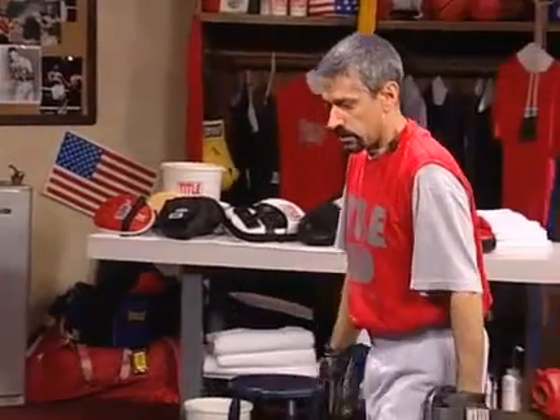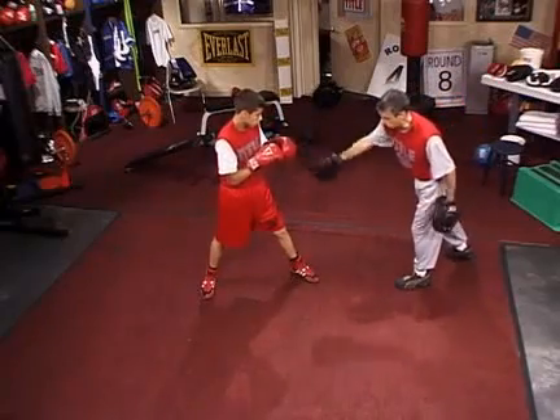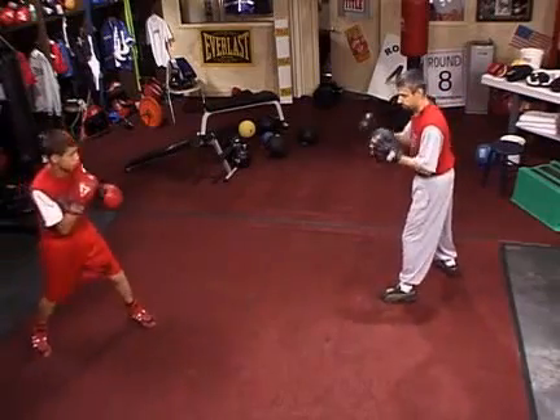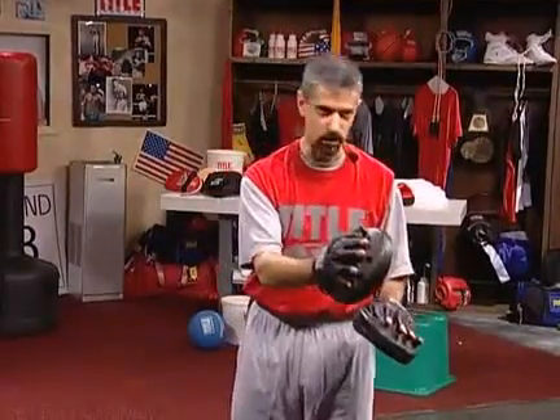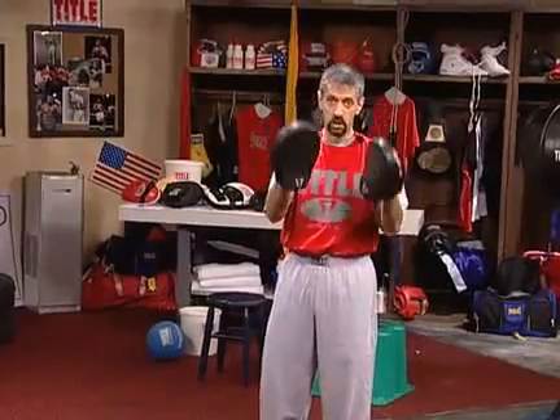David, take your position. We're going to just simulate that this is the first round going. David, go back to your corner and we'll simulate that — ding — the bell rings. David comes out to meet the coach as if he's coming out to meet the opponent. Always, coaches, instill this in your fighters: when they come out, come out as if you're coming out to meet the most dangerous man in the world. All good fighters are dangerous, especially early. Come out with respect for your opponent.